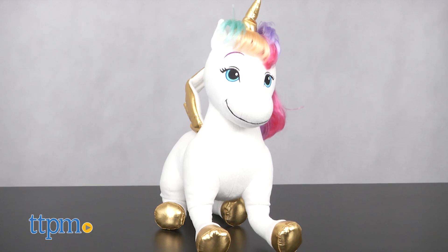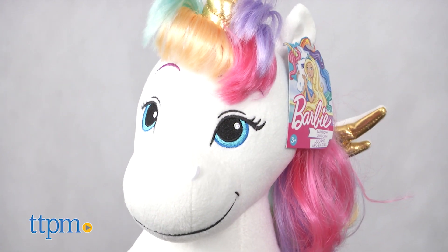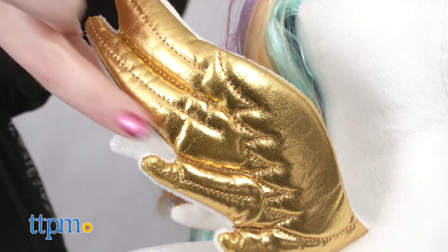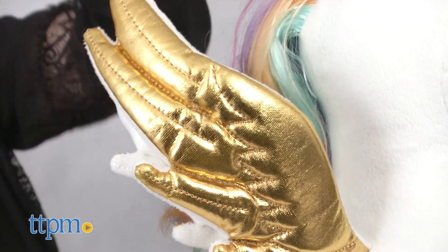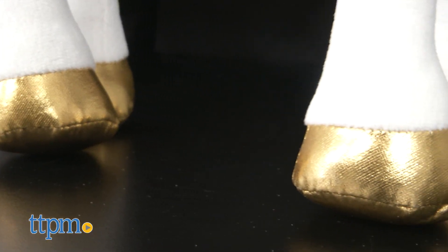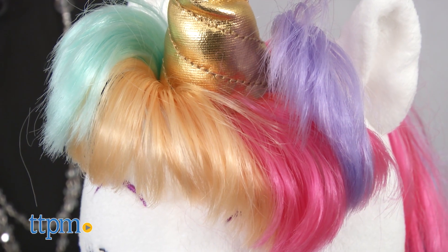This plush unicorn looks just like the one from the Barbie Dreamtopia movie, which is now a web series. The 17-inch toy unicorn has metallic gold accents on its wings, horn, and hooves, and its mane and tail are rainbow-colored.